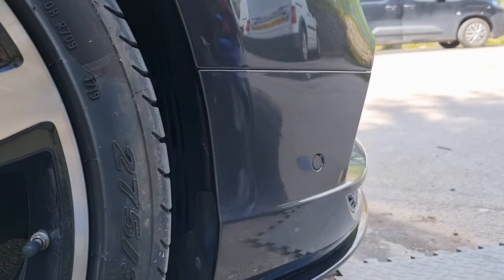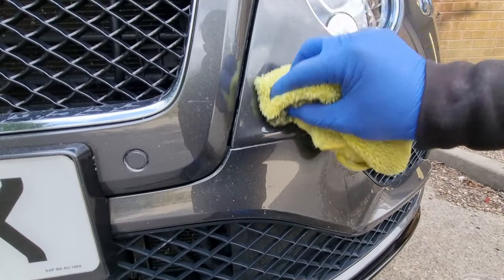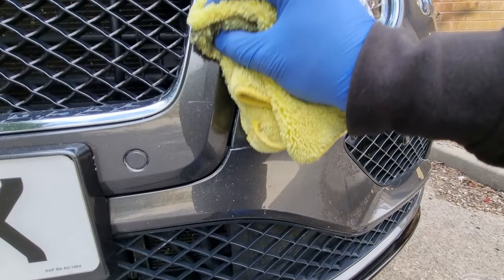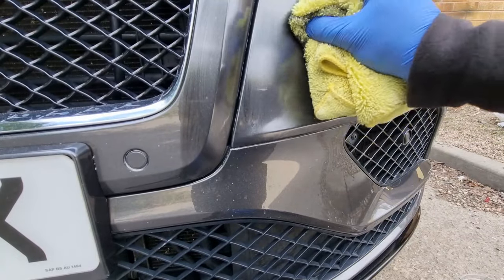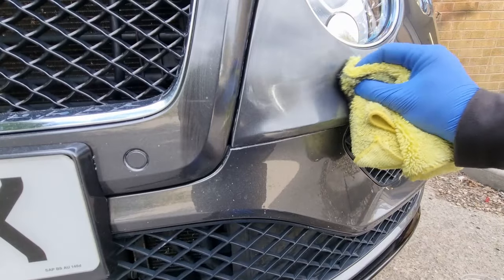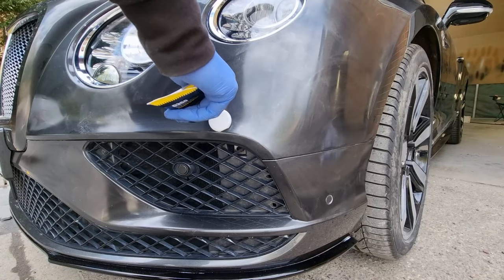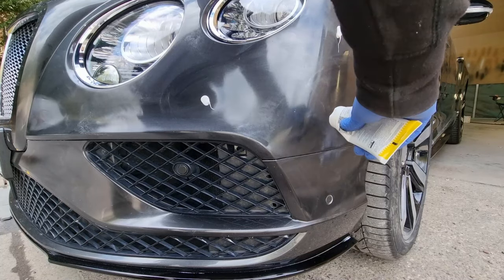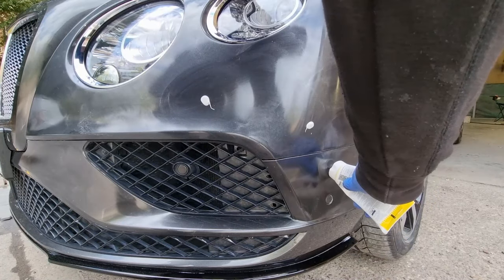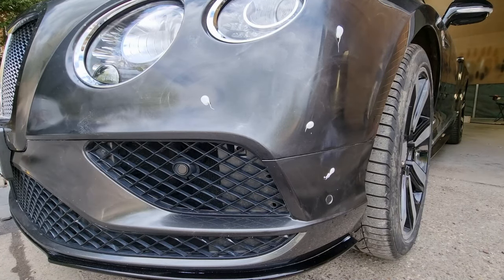That's looking pretty good, but I'm inspecting all the time and just making sure all the paint has been removed. We'll move on to the next section — it was pretty heavily chipped all over the front bumper but this side was slightly worse. We're just going to repeat the exact same process on the other side; I won't show all the polishing but just to show that both sides of the Bentley are being done.